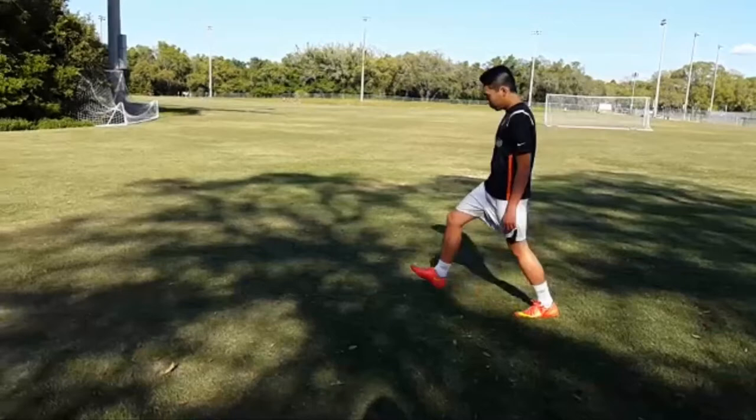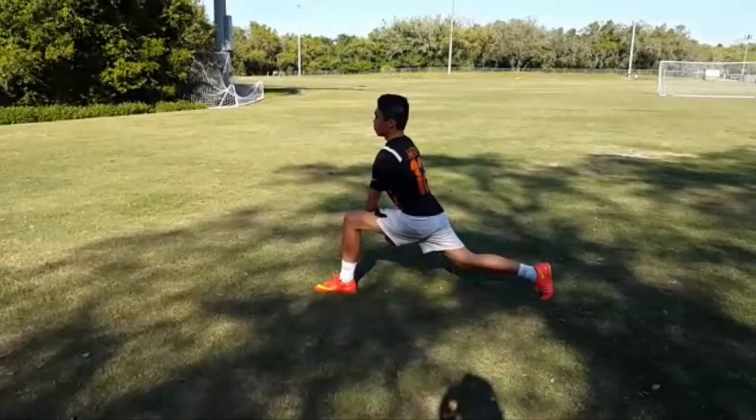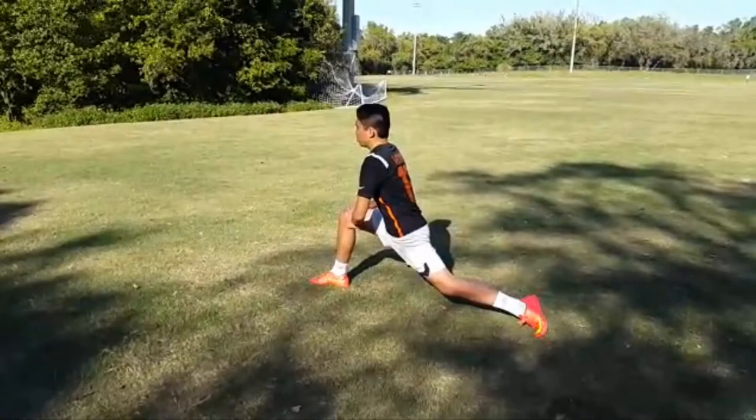Elbow to ankle lunges will help in stretching your thigh, hip flexor, and gluteus. Remember, if you experience any pain or unusual response from your body, you should stop the warm-up to prevent further possible injuries.